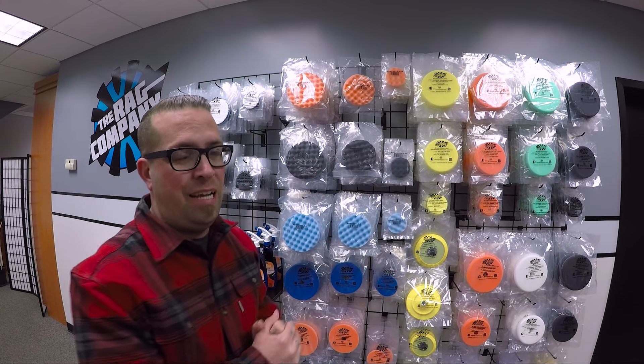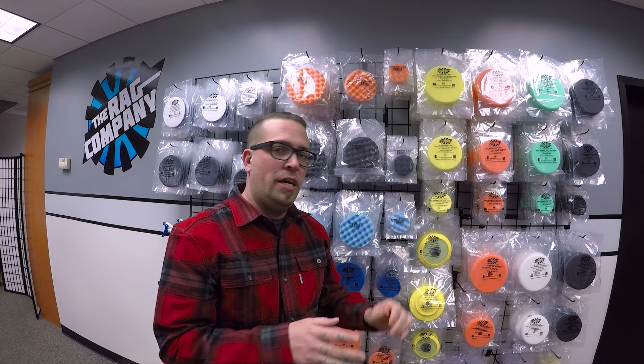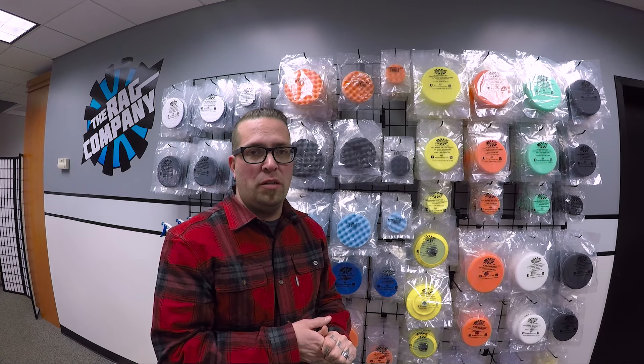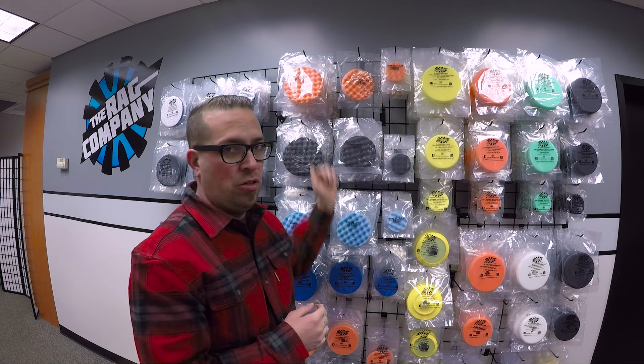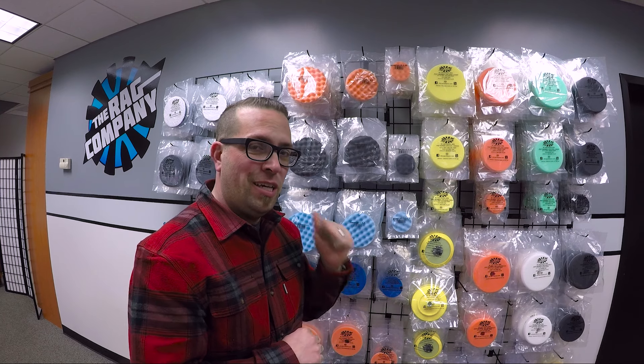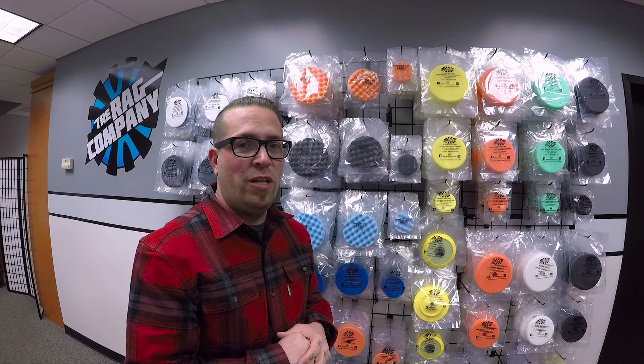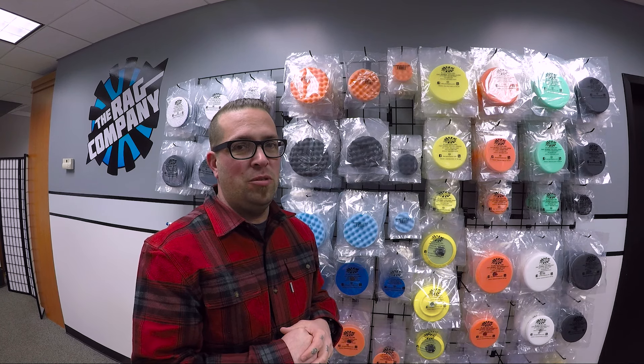They'll work for just about any type of machine — from your rotary to your Rupes to your flex to a short throw polisher — which makes them a very versatile pad to add to your detailing arsenal. You can get them right here at theragcompany.com, and stay tuned for more videos right here on the Rag Company YouTube channel.